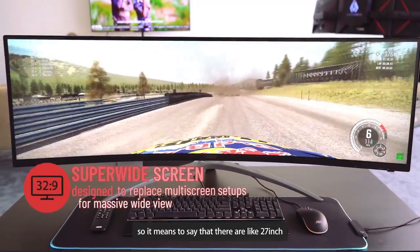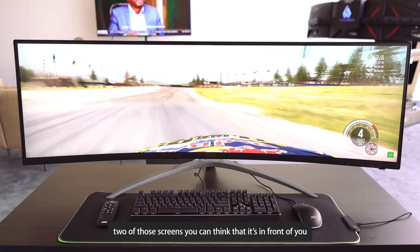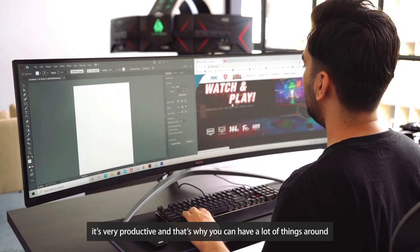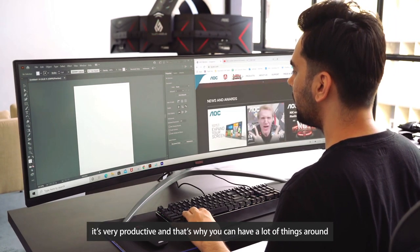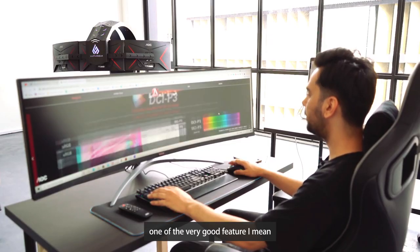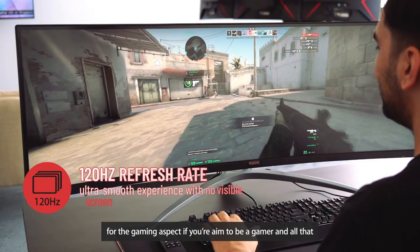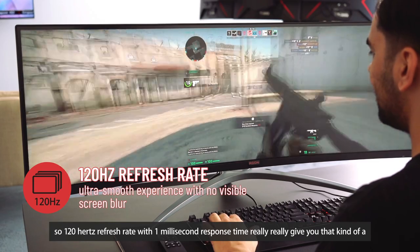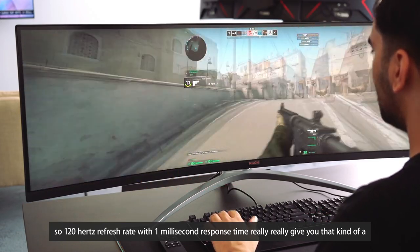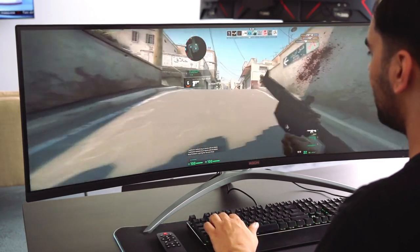With the 32:9 aspect ratio and 1800R VA panel, you can think of it as two 27-inch screens placed in front of you — that's why productivity is so great. You can have a lot of things on screen at once. One of the best gaming features is the 120Hz refresh rate with one millisecond response time, which gives you a really quick response and makes you feel like a pro gamer.